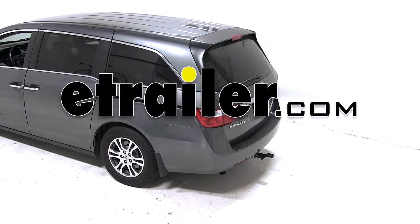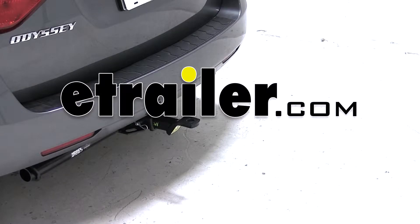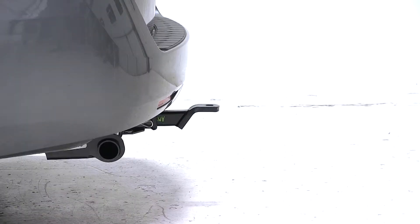Today on our 2011 Honda Odyssey, we'll be test fitting the convertible cushion ball mount, part number AM-SC2.